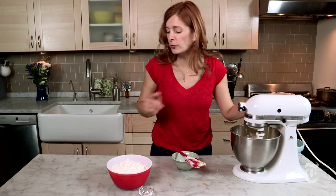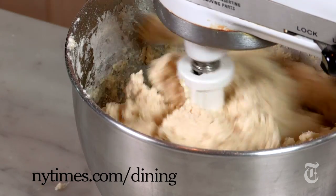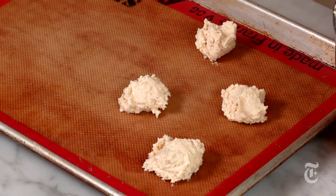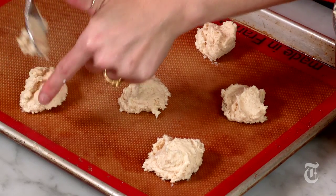Once that's relatively smooth, add flour, salt, and some baking soda. For the exact recipe, go to nytimes.com/dining. Make sure to save the beater for that small child in your life, or that big child. Drop tablespoons of the dough onto a baking sheet, and then we're going to bake at 350 for 15 minutes.